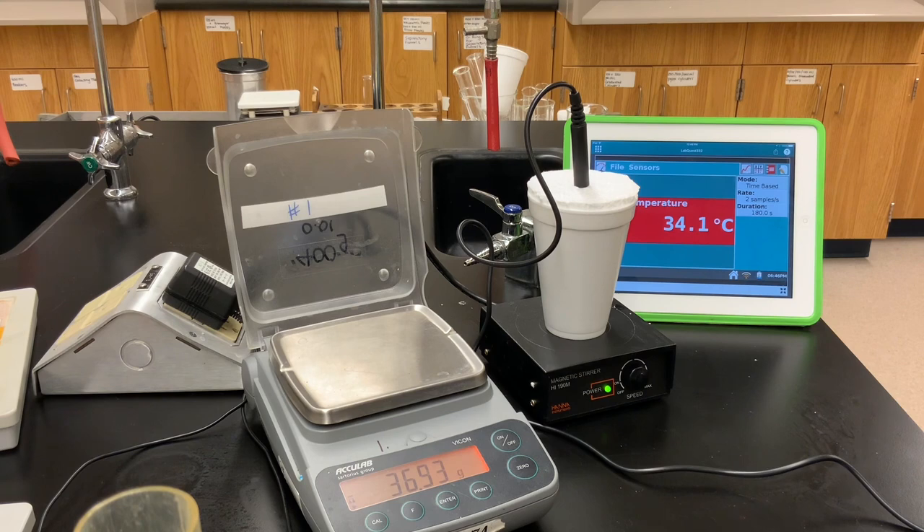It seems to have reached a maximum temperature. The reaction is done — there's your final temperature after mixing those two solutions.